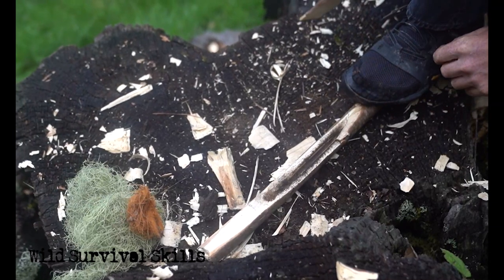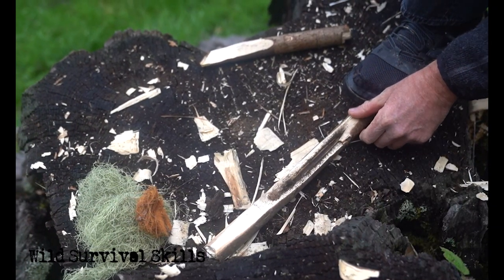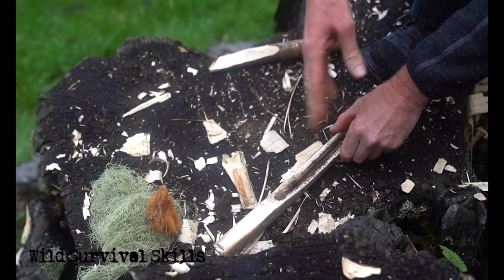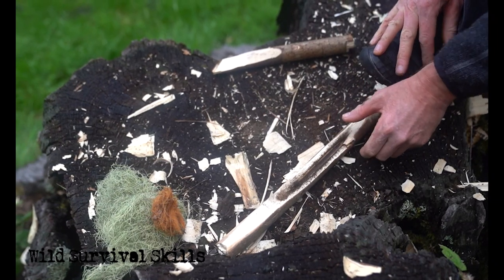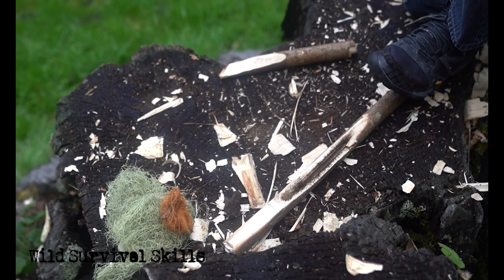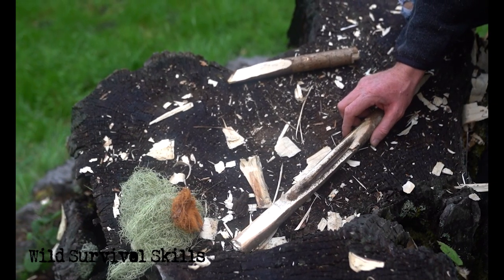There you have it — you can see this pile is still smoking, ever so slightly. Very close. Going for take two.